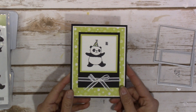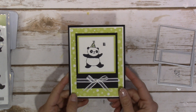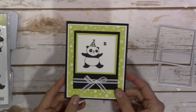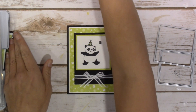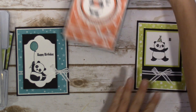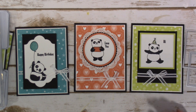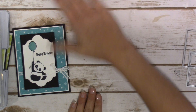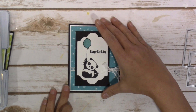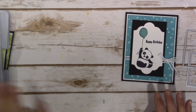Hey guys, it's Jen over at WorldOfJenCraft.com and this is our third and final card in the Party Pandas mini-series. As I stated before in my first two videos, in case you missed them, these are three cards that my card class will be making in the month of January. I just wanted to share them with you guys — I thought they turned out pretty darn sweet. Let's get on with the supplies and I'll show you how I put it together.